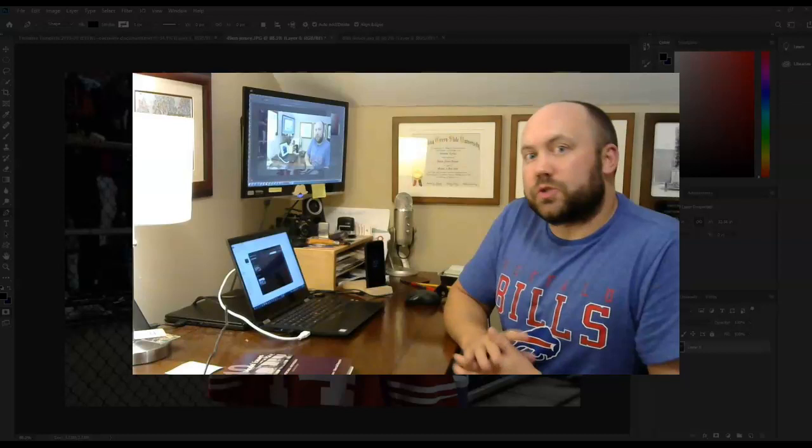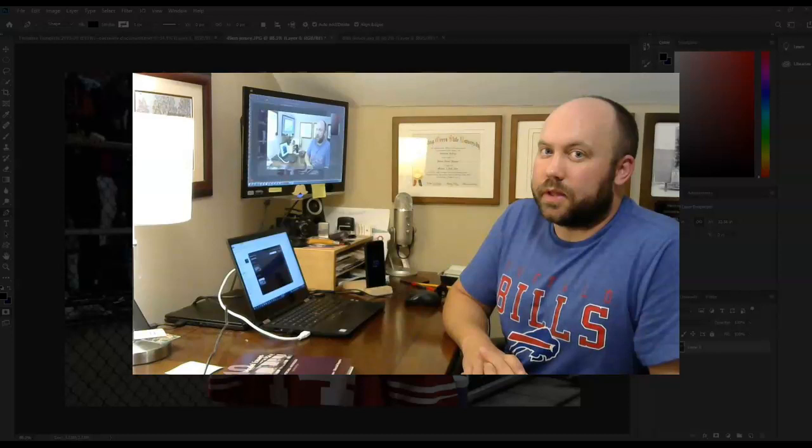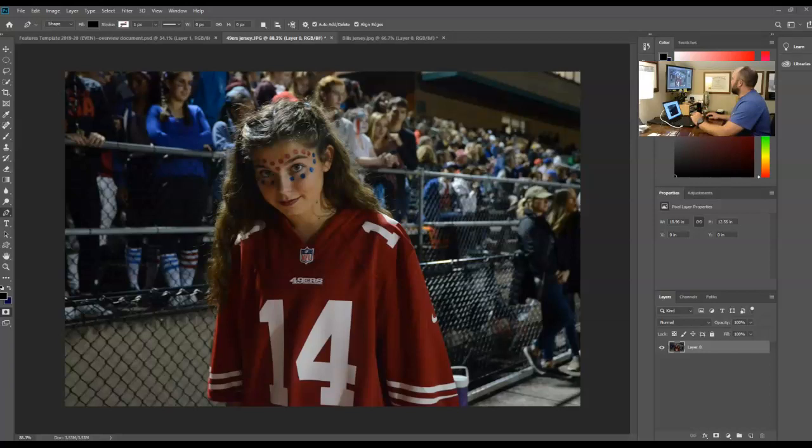Welcome to this advanced tutorial where I'm going to show you how to swap the colors on a jersey using some new tools. We have a picture of a student named Emma wearing a 49ers jersey - it's a good picture, but I want to swap it out and change it into a Bills jersey. The easy way would be to just copy and bring it over, but you'd lose the shadows that make it believable, so we're going to do a better job.